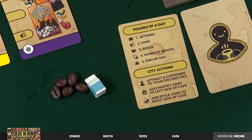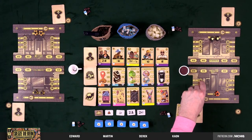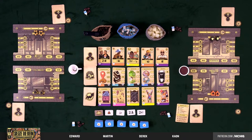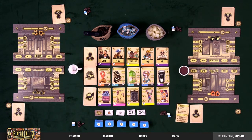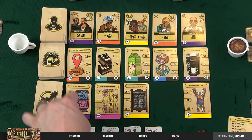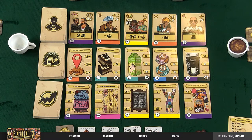End of day is just the reset phase. Place your baristas back on your cafe stoop, rotate the first player marker, then refresh the city — the fifth row cards become discards and slide over, refilling that spot. Cards refill immediately whenever somebody takes one. Then rinse and repeat, starting back over with actions.